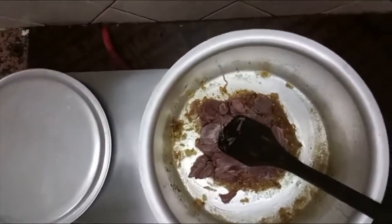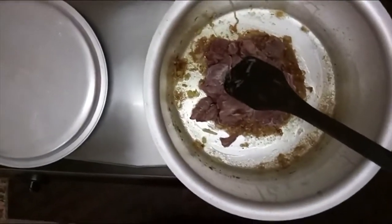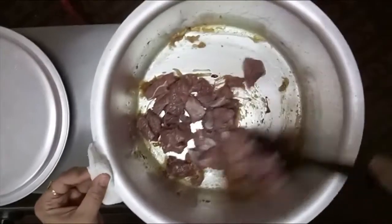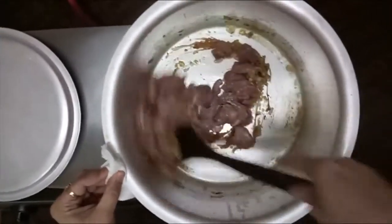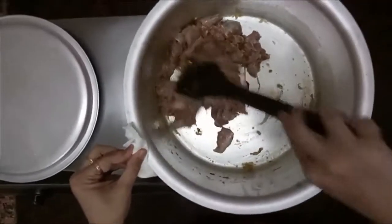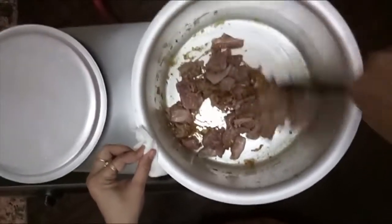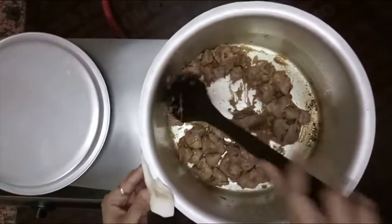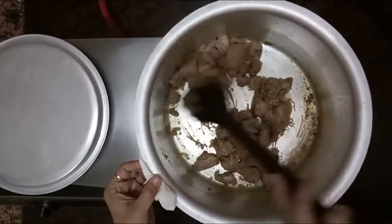You can use chicken or mutton. I have bought beef. I will put the oil in and cook until the water dries. The oil will dry.